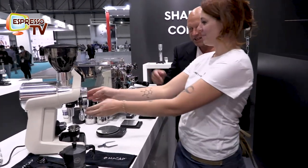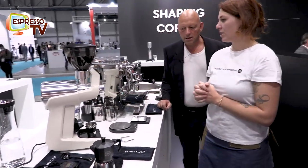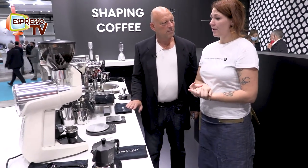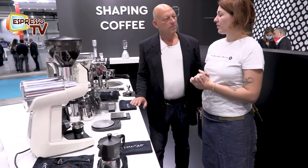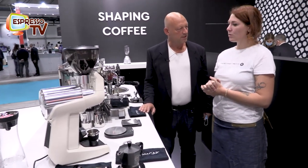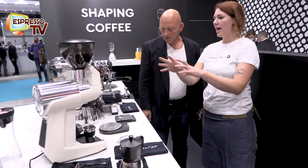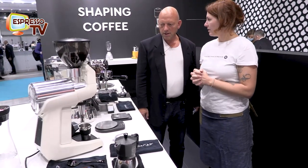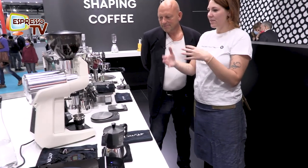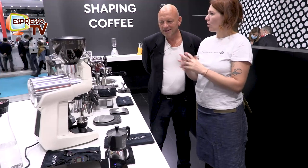And how about retention? In my test, I personally did some tests on this grinder and the maximum retention I found in the grinder was 0.4 grams. I also took everything out to clean the grinder, and inside the burrs and the screws and everything else I found 0.5 grams of coffee.